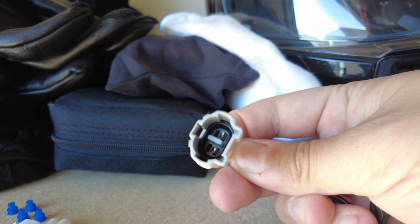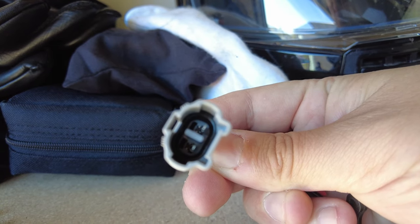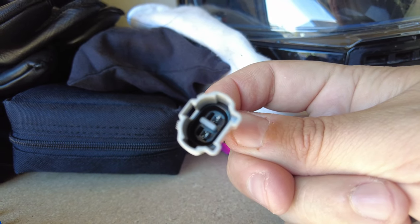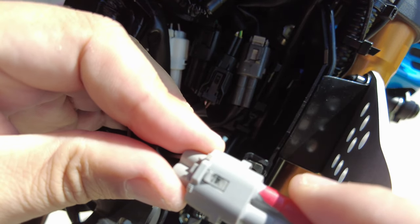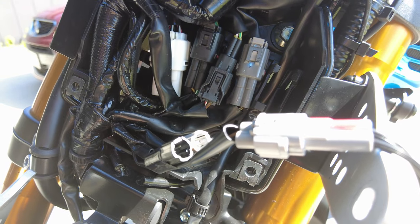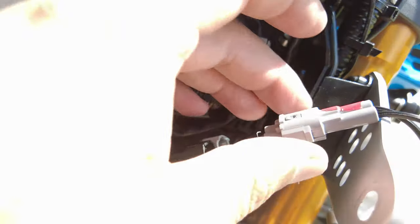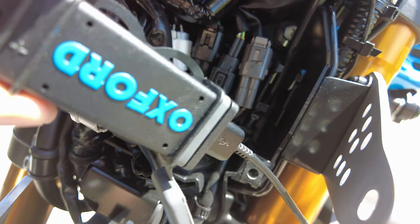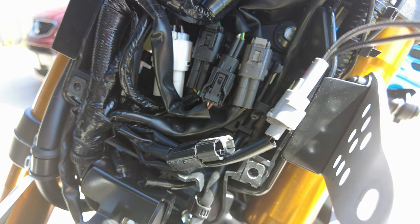Here's the real moment of truth — whether or not these pins that I put on the inside will mate up with the ones on the bike. Okay, here we go. Well, that attaches! Let's see whether or not it charges anything. And yes, it does charge — I've just plugged it into the camera I'm using to make this video, and it is charging. So that works perfectly.